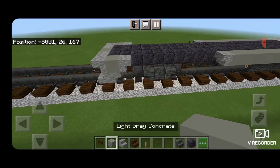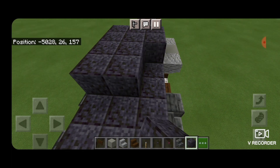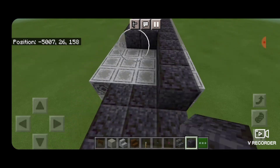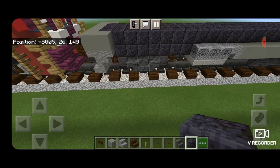Now on this third layer up, start one block in from the front and we're going to fill in the middle three on top of polished blackstone down to the other end. Then we'll take light gray concrete starting right here and we'll go all the way around the top outside edge of the locomotive with light gray concrete.